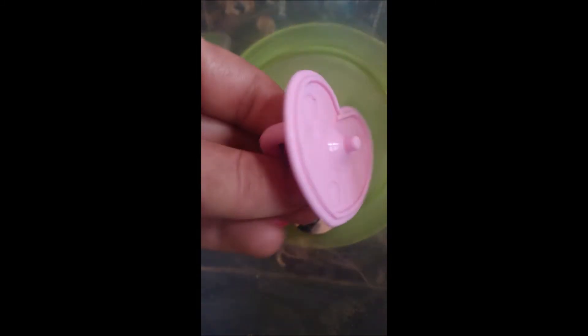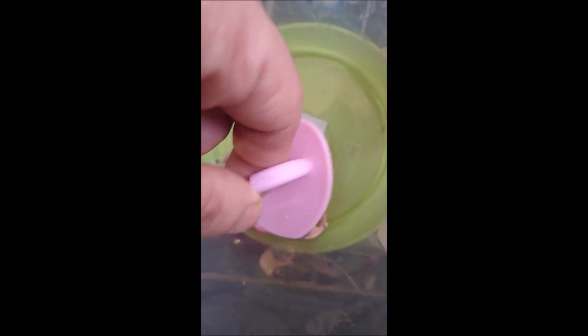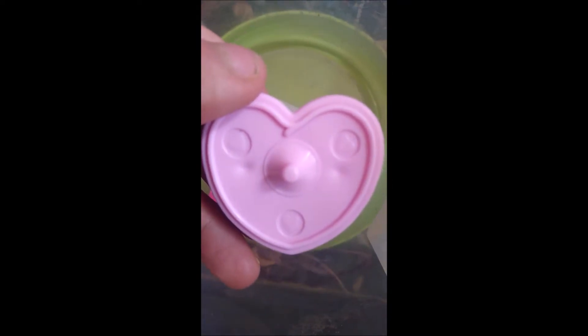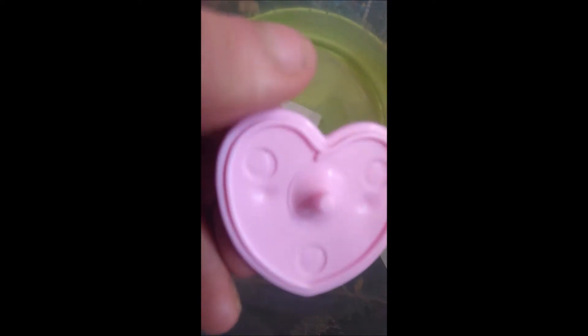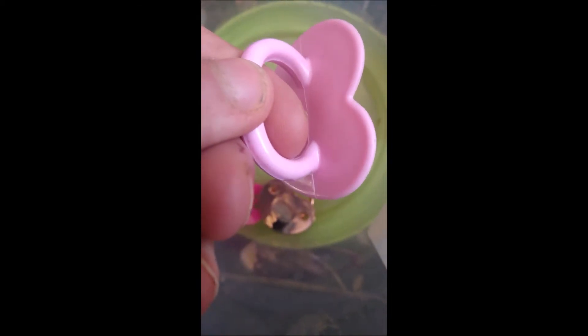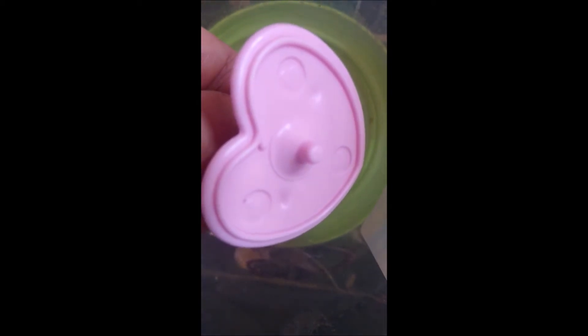Then we have this pacifier that is made for Baby Ellie dolls — again, not made for real babies. It is heart shaped and has heart designs on it. That is what the teat looks like. It is made for Baby Ellie dolls, which you can get from the supermarket Tesco.